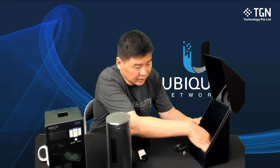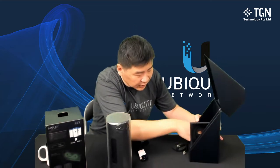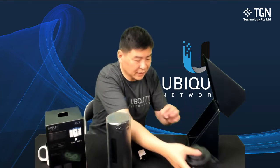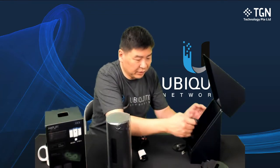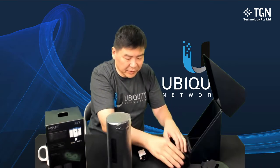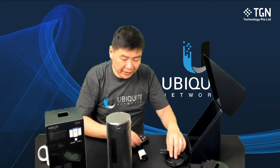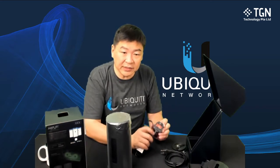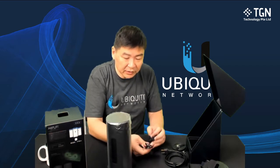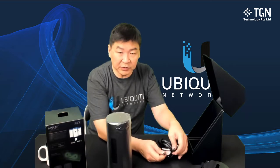Let me see what else we have under here — we have the cables, the power cables. Over here there's also the power cable. So there are two round heads. It's arrived from the US, so there's a US power head, but of course when we're using it in Singapore, we need to make sure that we have a UK-prong power. So just nice, I have actually prepared a cable that is suitable to be used.